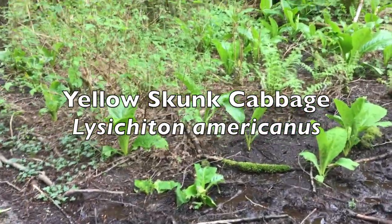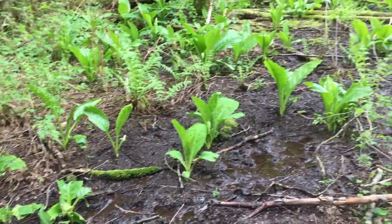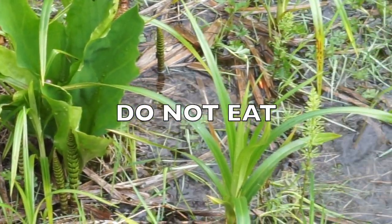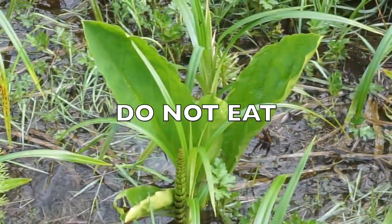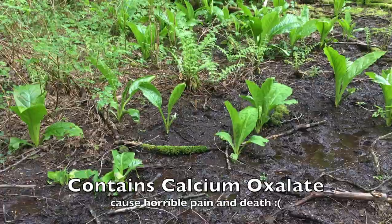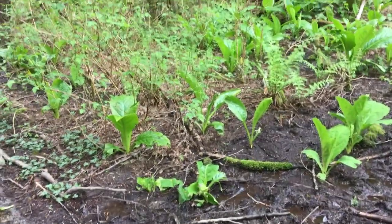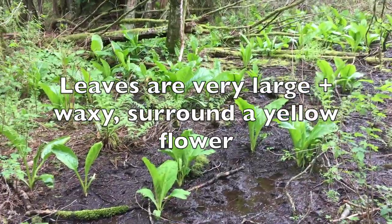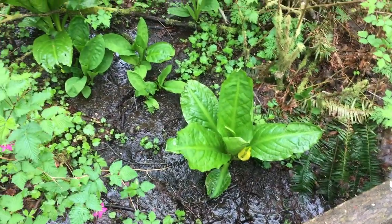When you think cabbage, you probably think you can definitely eat that. But not so fast! This cabbage, for our purposes, is ornamental only. It will not make you feel good. It contains calcium oxalate crystals which cause extreme discomfort to the tongue and entire digestive tract when eaten, sometimes resulting in serious internal bleeding and even death.